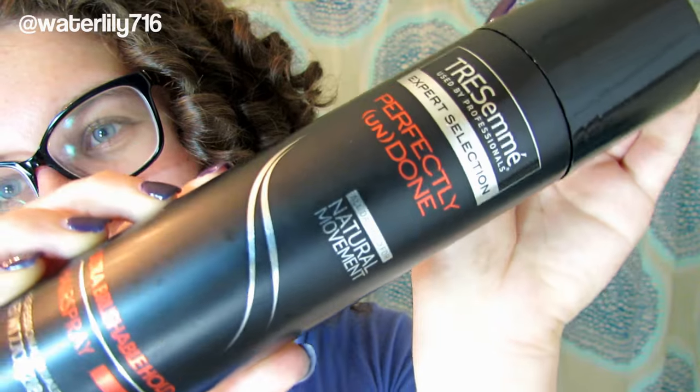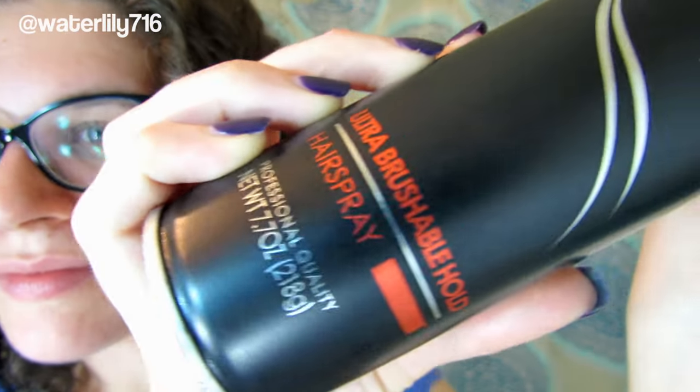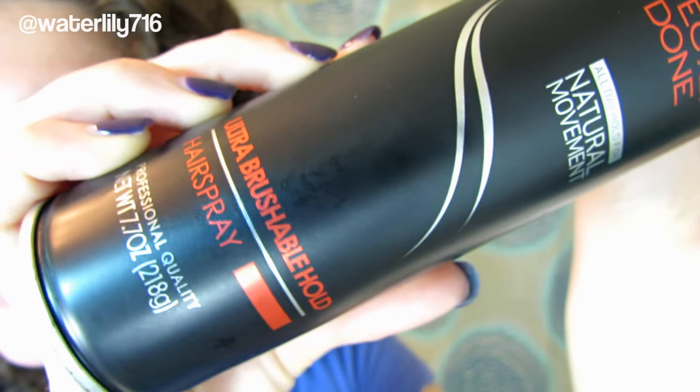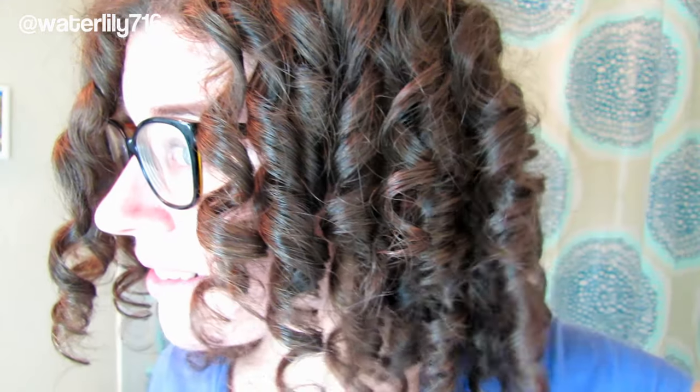You can get closer to curling-wand curls just by separating. Then I'm going to take some Drybar Perfectly Undone hairspray — a nice light to medium hold — and spray these so they'll last a couple of days. I found I was able to wear this for about three days, and then by the fourth day my scalp was done. This is how my curl former set turned out — let me know what you think and whether you've ever done curl formers. Thanks so much for watching, and definitely leave any questions below!